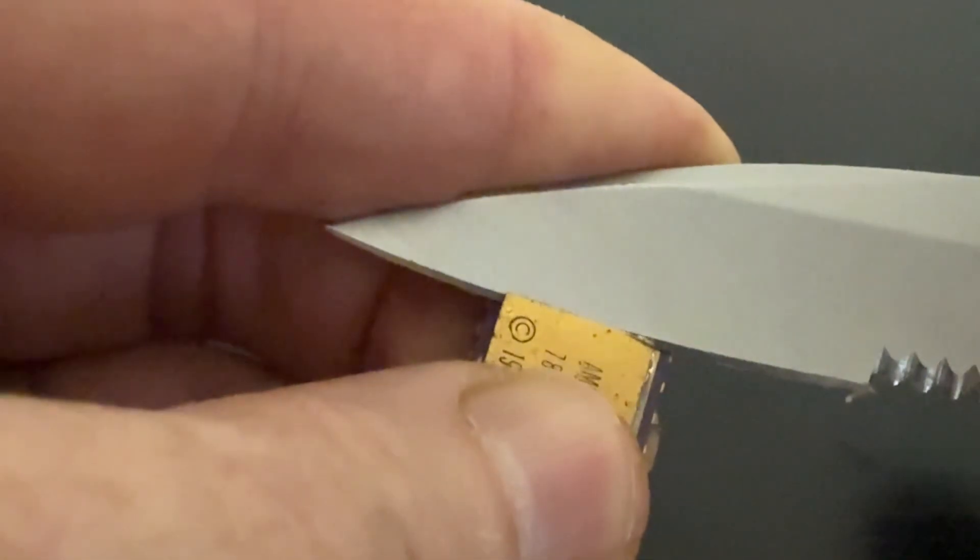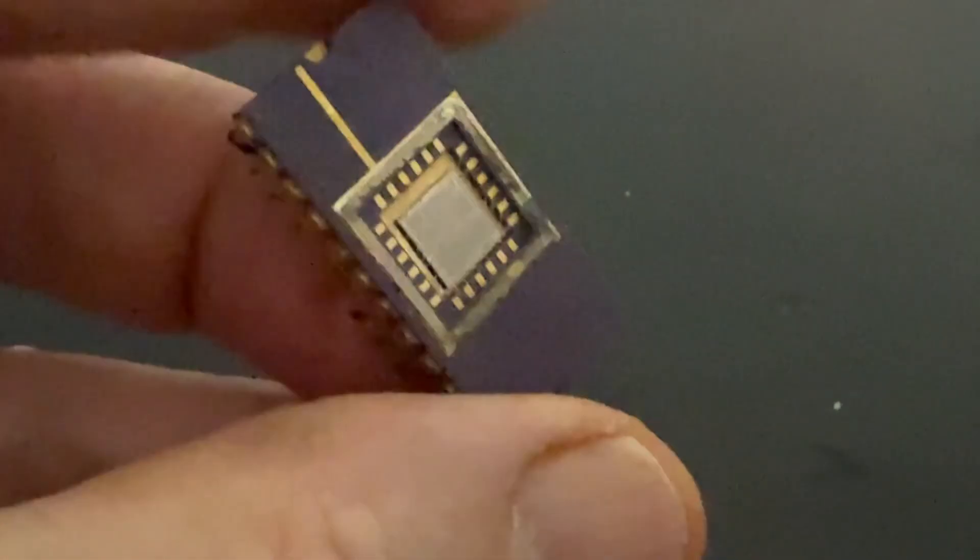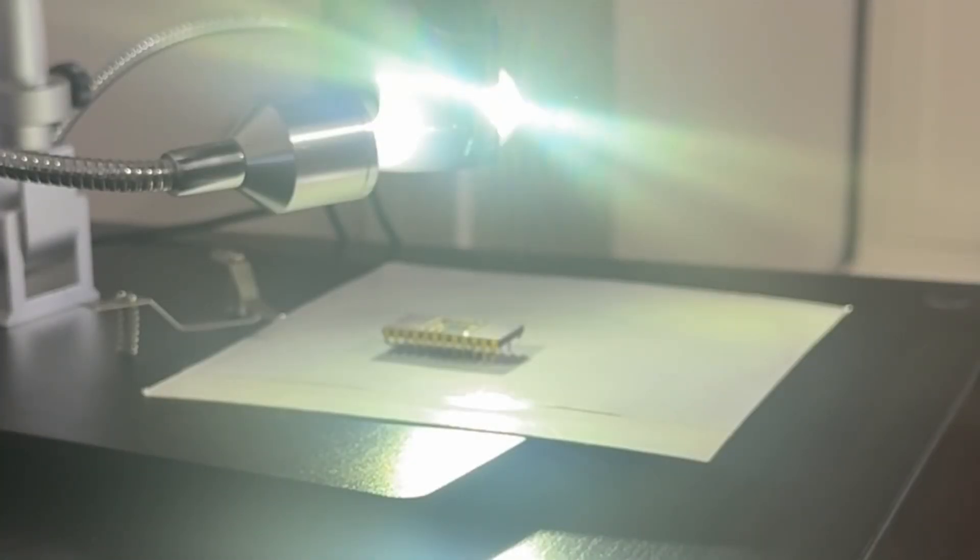The lids on these ceramic chips are actually pretty easy to pop off. Once you wedge the knife underneath it'll just chip right off. Let's take a look and see what this looks like under the microscope.